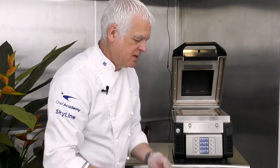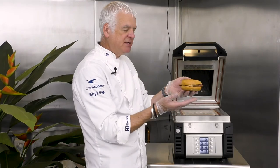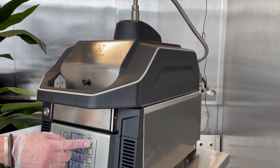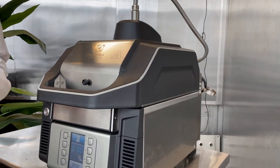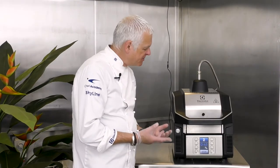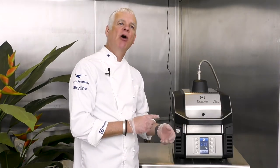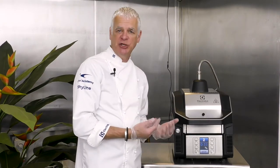Our bagel is filled with American mustard, pastrami, smoked cheese, and gherkins. We place it onto the plate, pull the top down, and press program number two. This demonstrates the versatility of the flex on the machine — you can use it with the plate down or with the plate up, offering two different results for the same product tailored to your customer's needs.